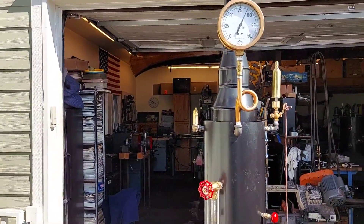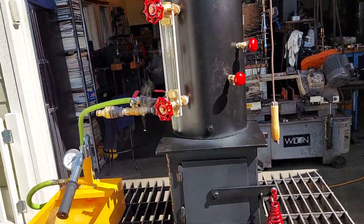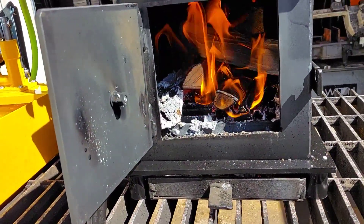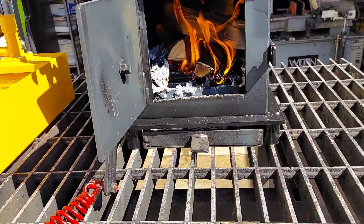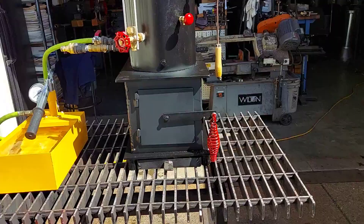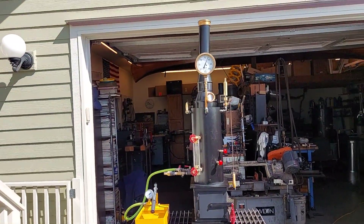The pop-off valves are set at about 80 pounds. Firebox right here — nice big firebox. This boiler is built for engines that are about a horse, horse and a half.